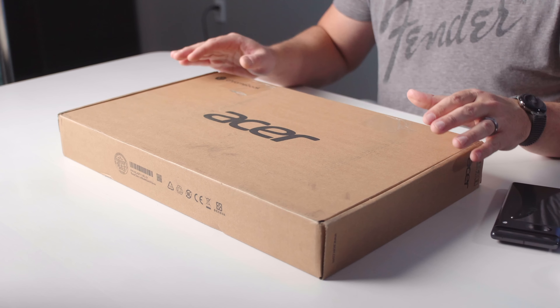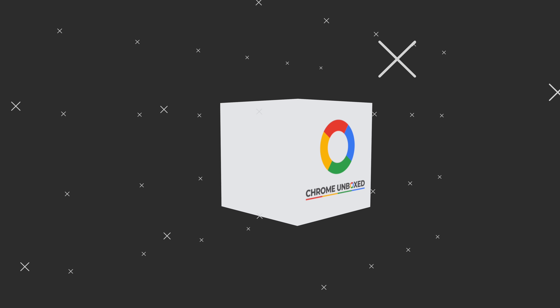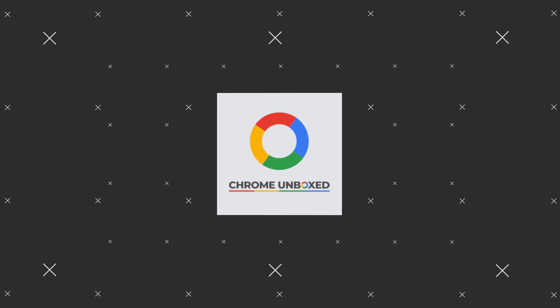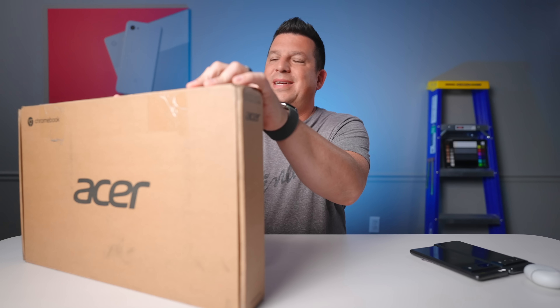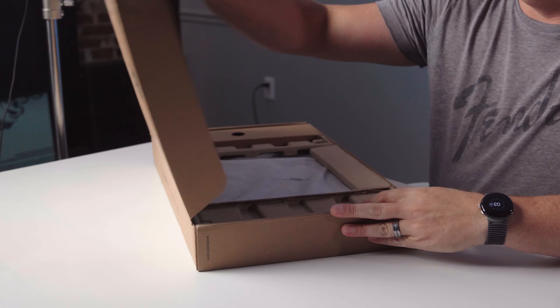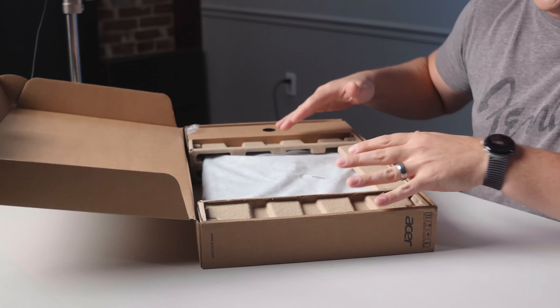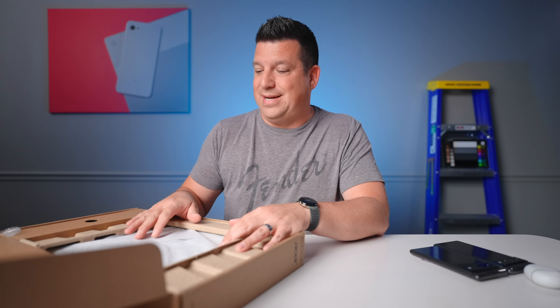This is the new Acer Chromebook 516 GE, a Chromebook built from the ground up specifically to take advantage of cloud gaming. We're excited to see what's in this box and see how this thing performs, so let's get into it. This comes in a pretty standard box, and what we're really excited about is what's inside — a 16-inch Chromebook with some very specific and exciting features.